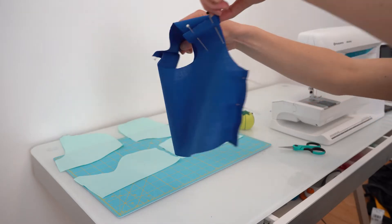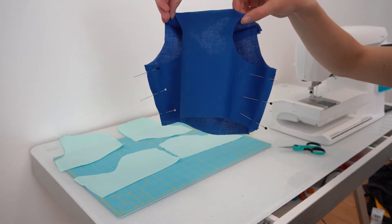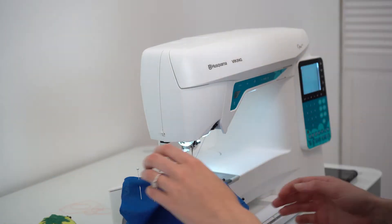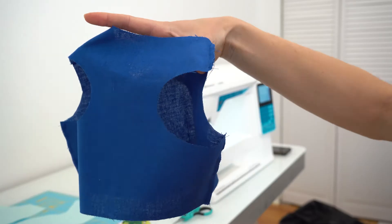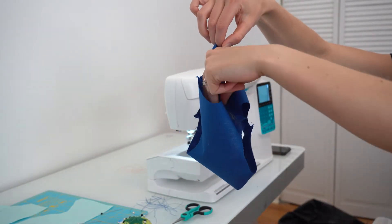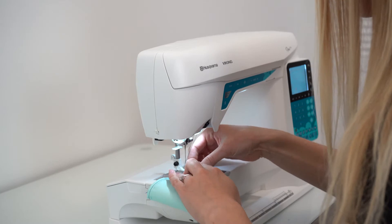Then I'm ready to sew. I pin it together — I match up the shoulders to shoulders, sides to sides. Then I go ahead and sew those seams. Then I'm left with the vest, and this is a good time where I always check and make sure it fits Django, because if it's too small you need to fix it.